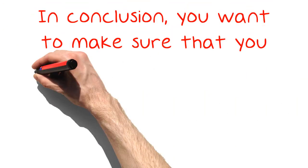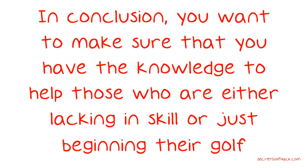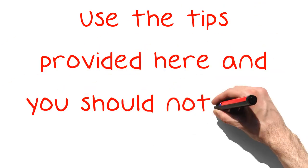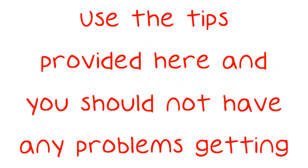In conclusion, you want to make sure that you have the knowledge to help those who are either lacking in skill or just beginning their golf game. You play for fun and want to make sure that it is fun for everyone. Use the tips provided here and you should not have any problems getting started.